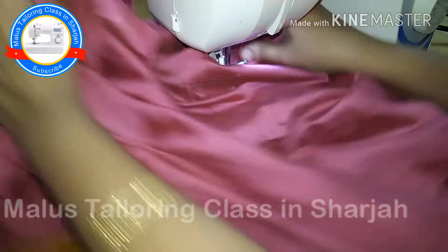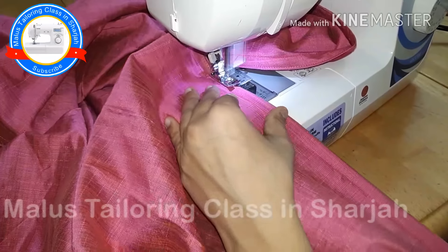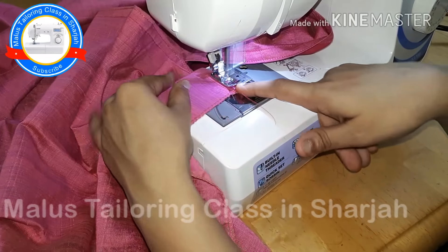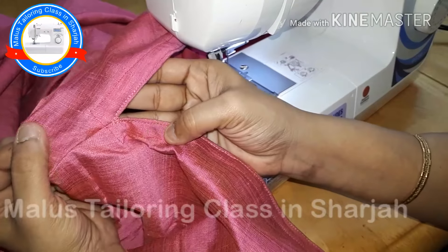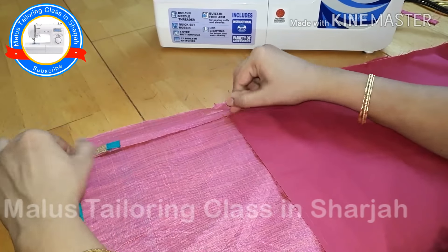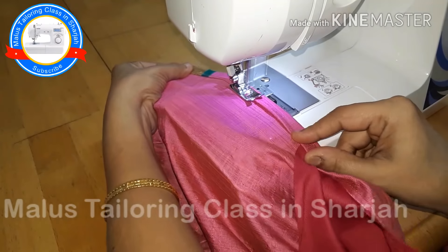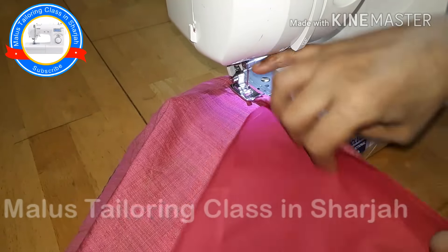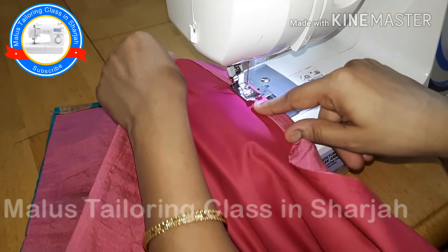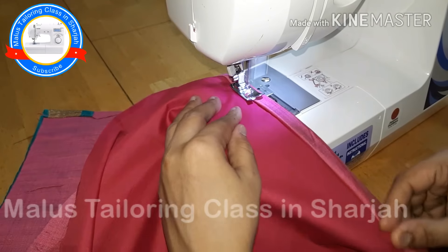So we will be there at the needle. This is a V-shape. If you want to press the bell button, please press the bell button. Now we are going to do this slit. We are going to cut the slit — neatly cut the slit.